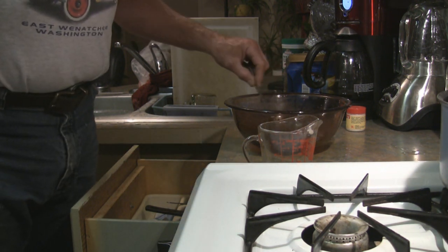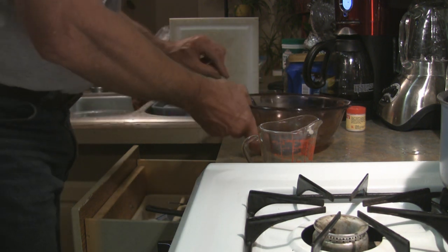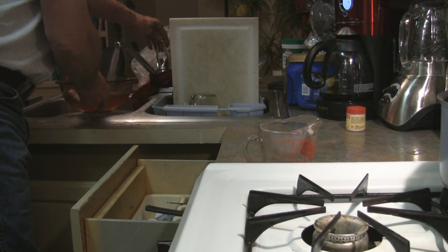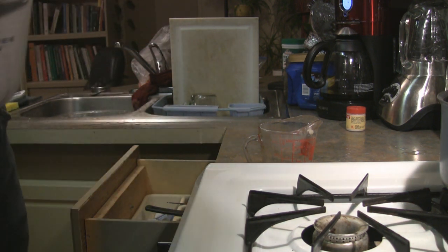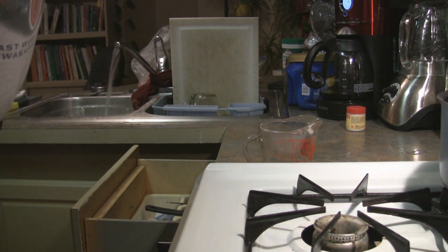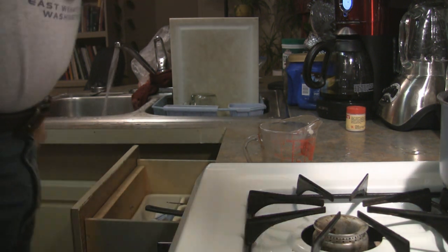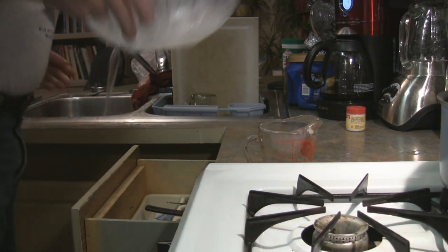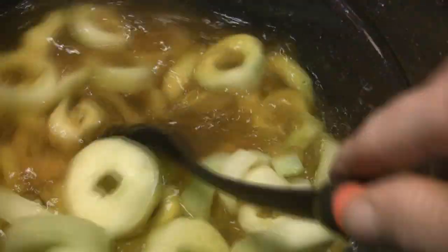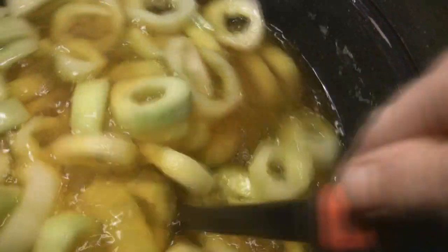We'll add enough water to cover our cucumber rings. I'll stir them up — almost there. Now I'm going to stir that up, making sure the vinegar and the alum and everything is all mixed up real good.